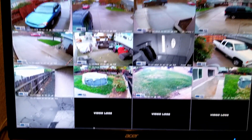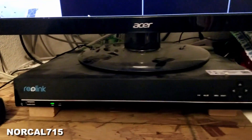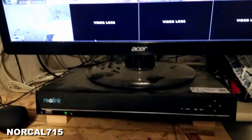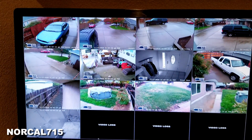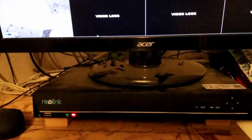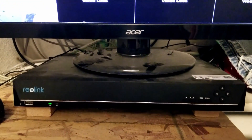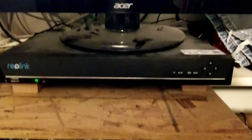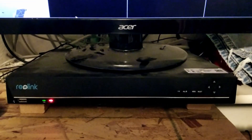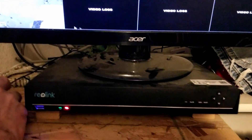This is my Reolink DVR. It presently has 13 cameras with a capability of up to 16 cameras. I'm going to remove the single 3 terabyte hard drive that's in this and replace it with two 4 terabyte hard drives that I purchased.